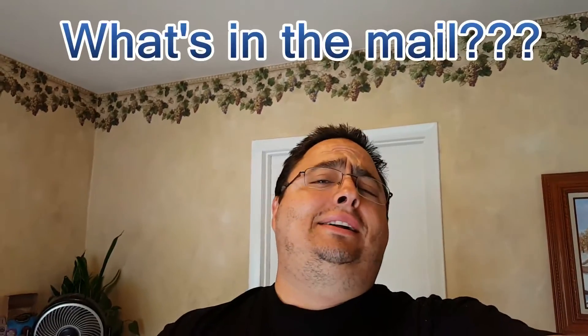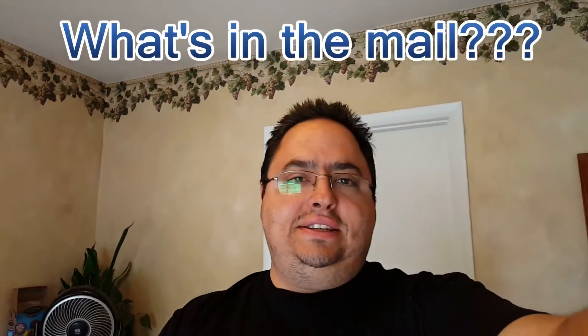Hey, what's up everybody? Welcome to another installment of What's in the Mail? Today we got two things — one is for myself and one is for Kaka. I had no advanced warning. Sorry for my appearance.